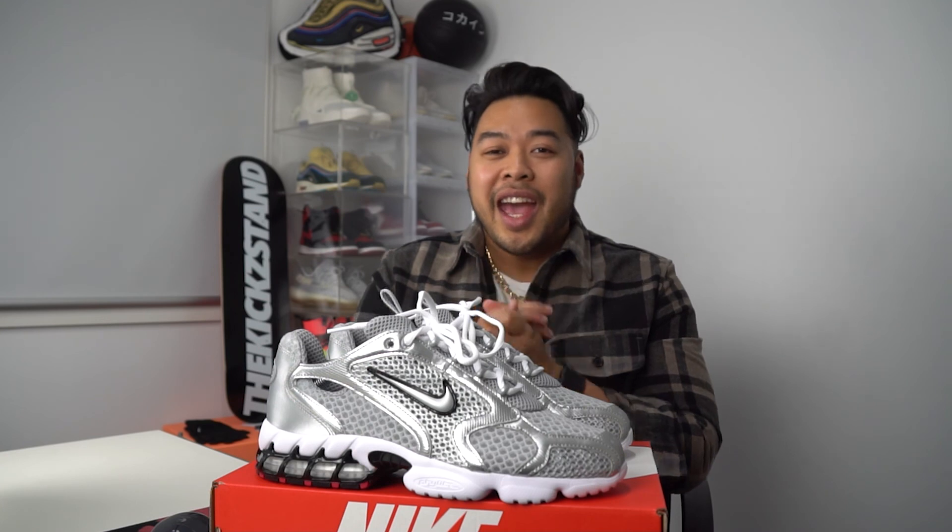I'd really like to know your thoughts on this sneaker — please leave them in the comments below. A huge shout out to you guys for watching this video. I hope you learned something from it — if you did, give me that big thumbs up. If you like the content I create, please consider subscribing to the channel. A big thank you to you guys once again, and I will see you guys in the next one. Peace.